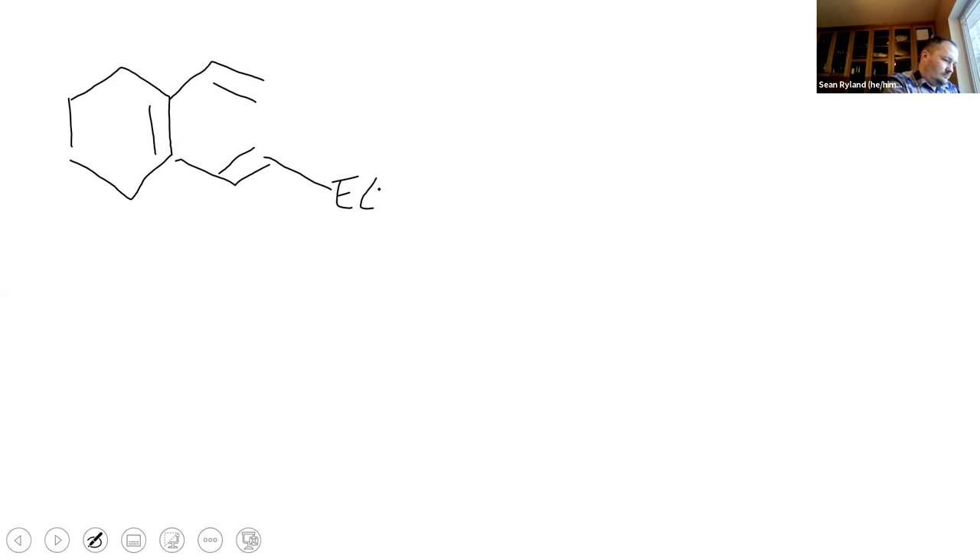So we had cyclohexene reacting with heat. Reminder: we're trying to make sure that the orbitals at the end of the pi system can line up with each other. So we have three pi clouds here.